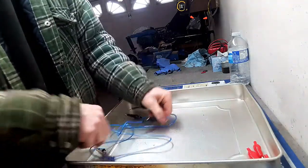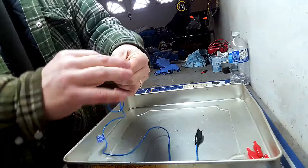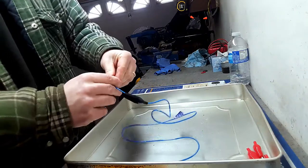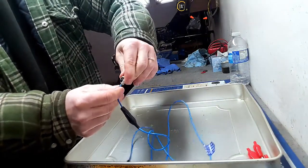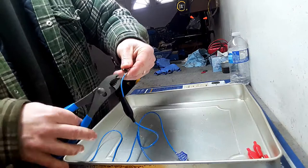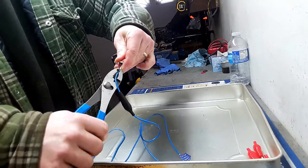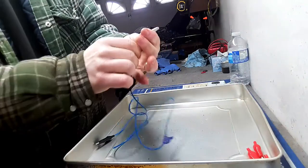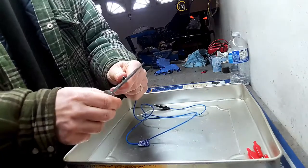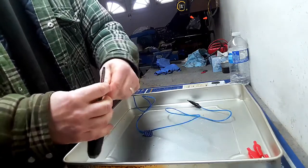Put that on there so I can get my boot back on — and there you go. Other side, just the same. Put the wire in from the top side, bend it back, pull it in place, bend the sheath side down. Pull these guys down nice and tight, then put the rubber boot back on.